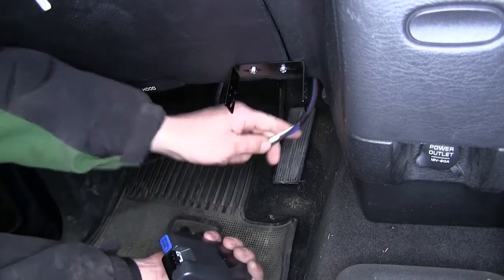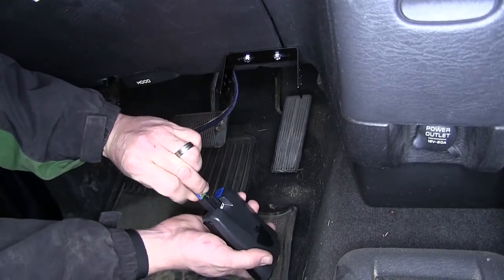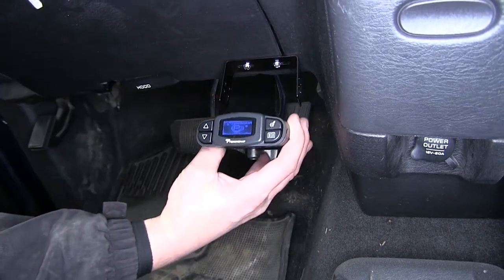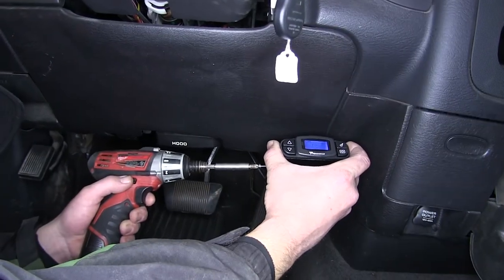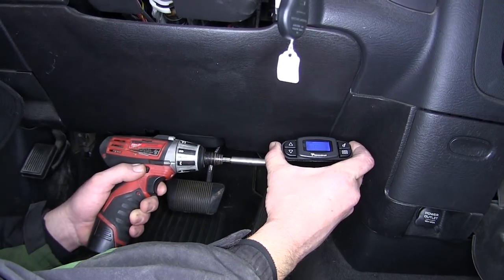Our brake controller has a port in the back where we can plug in the wiring harness. As you can see, we're already getting power and our brake controller is lit up. We'll bring in the brake controller and fasteners to secure it to the bracket.